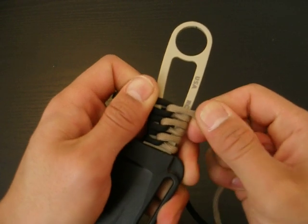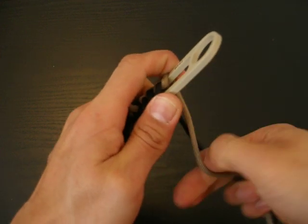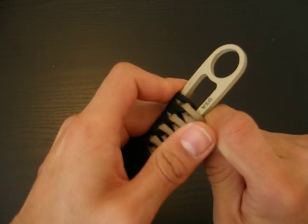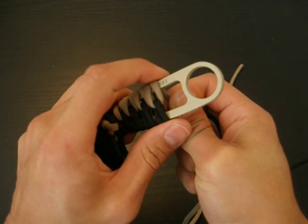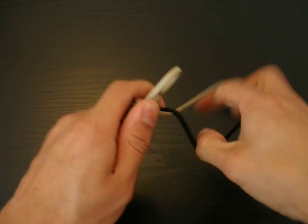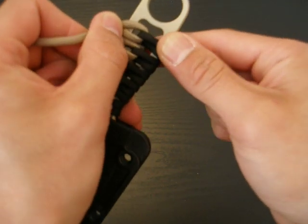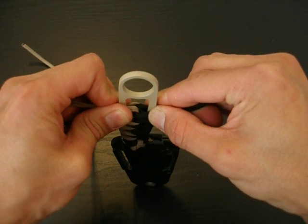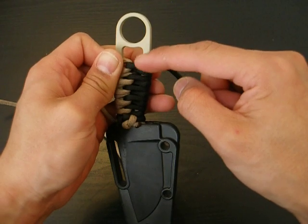You just continue that pattern all the way up towards the end of the handle. As you practice this you'll get really good. Don't be scared at first — give it a try, and once you get the pattern down, I guarantee it is easy to do. You'll notice that you can kind of see through the handle. You can choose to leave it like that, or you can fix that by just pushing the paracord down towards the blade, and that gives you some extra room.